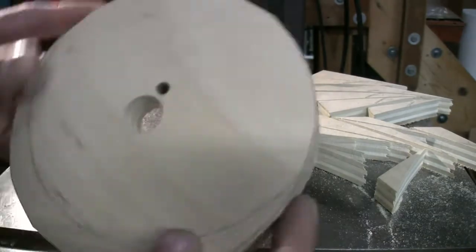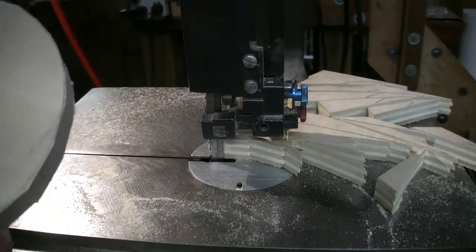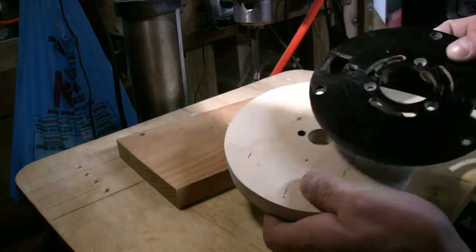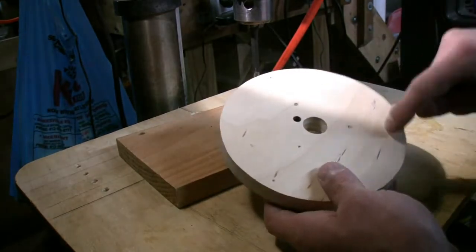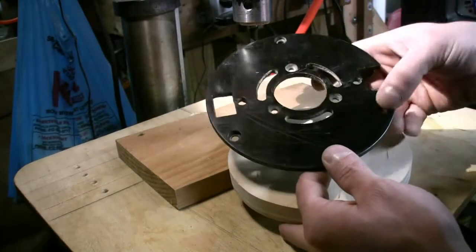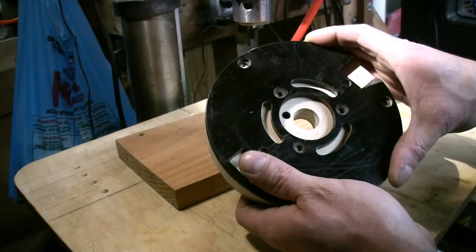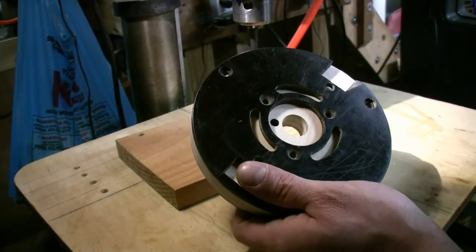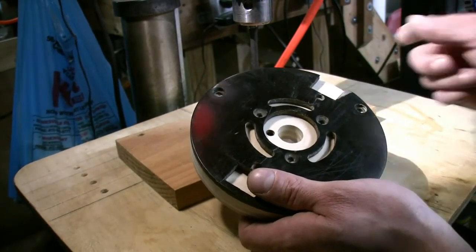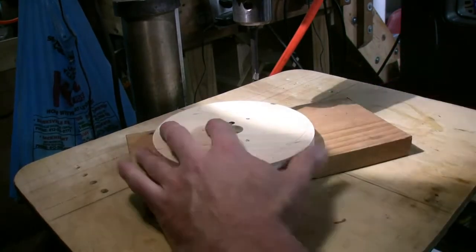That's pretty good — we could probably just leave it like that, but I'm just going to take it over to the disc sander off camera and clean it up a little bit. I have the base plate off the router and we have to drill three three-eighths inch holes, which are the actual mounting holes for the plate to the router, and then a few pilot holes for small screws to hold the base plate to the wood. So we're going to start by drilling the three outer holes.